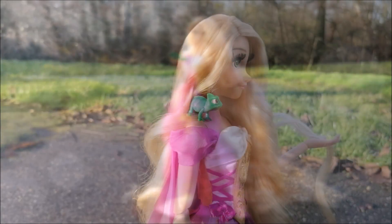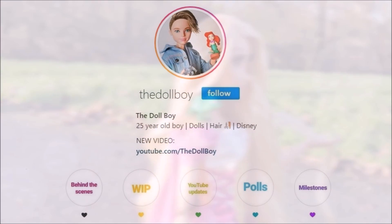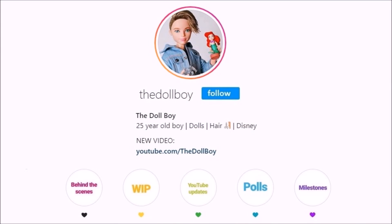I'm also really curious to hear your opinions in the comments down below — whether you prefer Rapunzel with her braid, her straight hair, or with her curls. And if you want to see more of my doll pictures, follow me on Instagram at thedollboy. See you next time!